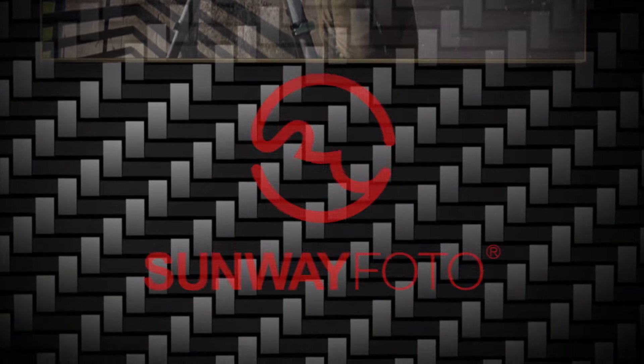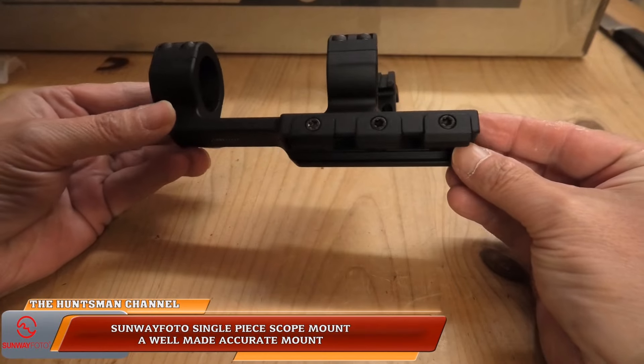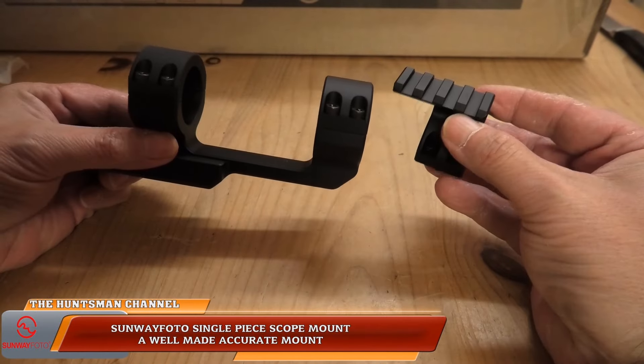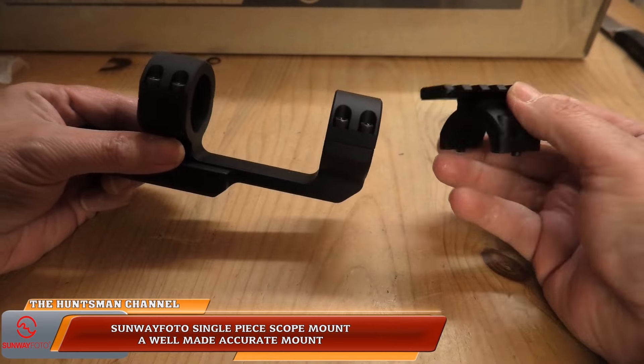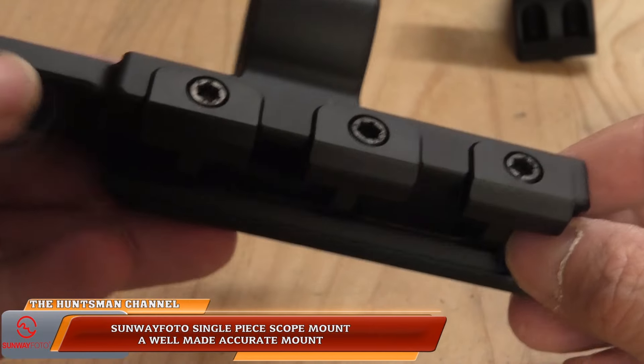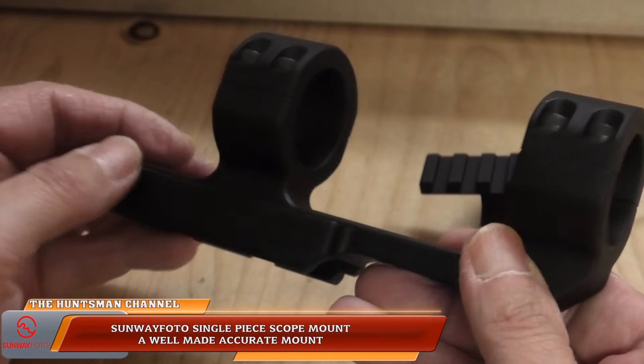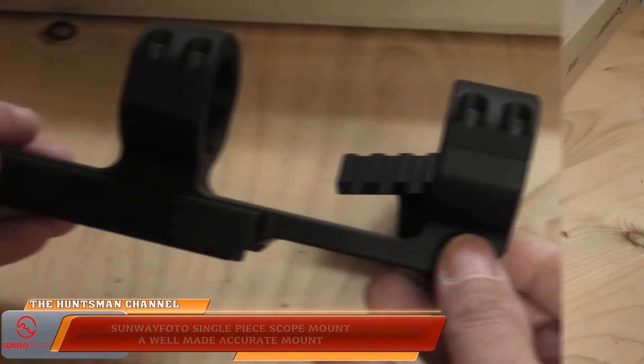I had the 30mm single-piece mount used on the CZ .17 HMR for the majority of the time. It's a well-made mount — I did have to use a Picatinny adapter on the CZ's 3/8 dovetail, but there was no scope creep.